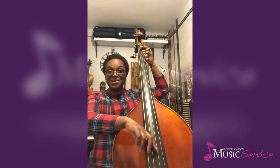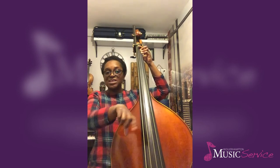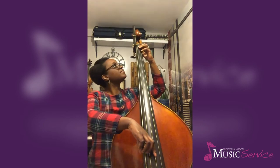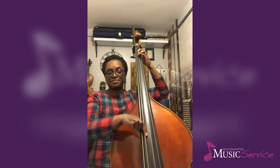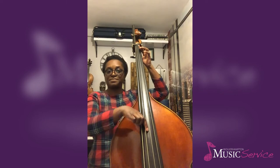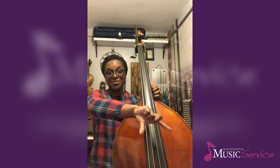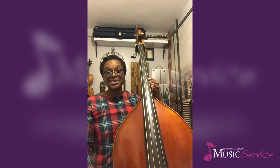So in this pizzicato stroke, I'm going to curve around the string in towards the fingerboard of the instrument to create more of a sustained sound. I'm also going to do this same pizzicato around-the-string stroke up in the higher register so you can see that we can sustain the sound still.